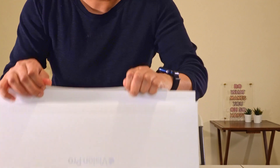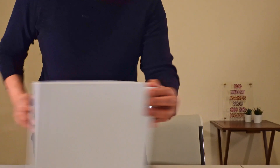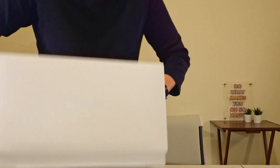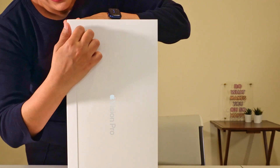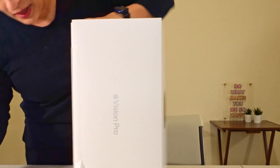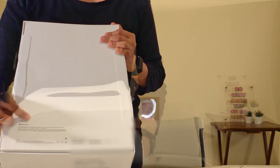Let's take it out, let's open this up. There are two tabs — there's another tab on the other side. You can tell this is my first time! By the way, I actually got the 256GB memory.